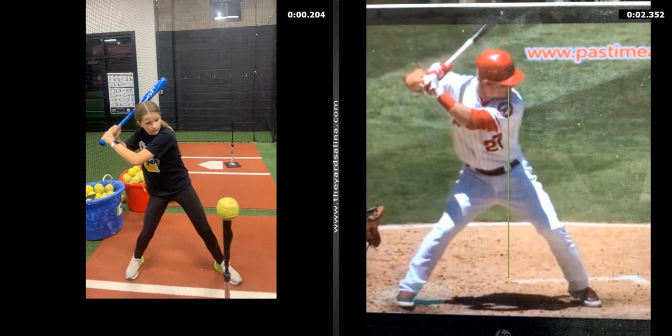Those are simple things we can look at, and we can also give you drills to fix them. In a typical lesson, you'd be given drills at the end of this video — probably one of them would be how do we get back to that balance point, because it just allows you to be a more consistent hitter. Thanks for tuning in, stay tuned for more. If you have any questions on how to have a coach here at the yard do an analysis on your swing, give us a call or shoot us an email — we'd love to help.